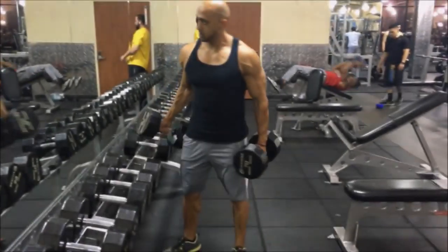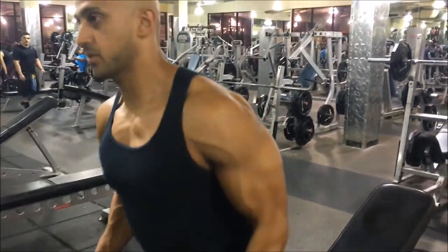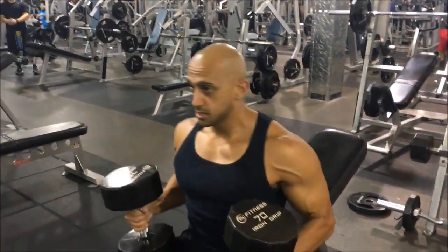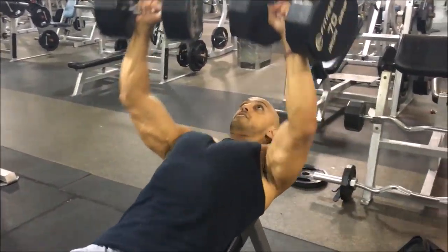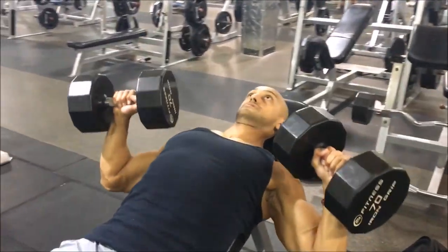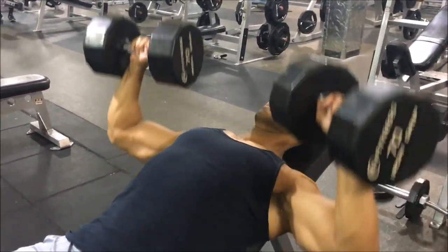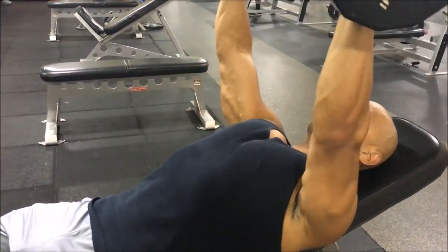We're going a little light today — three sets of 12 at 70 pounds. When doing any incline type press I like to put the bench all the way down. At 24-Hour Fitness gyms it restricts you from going past a certain point, so that's where I keep it because I feel the least amount of strain on my shoulders.